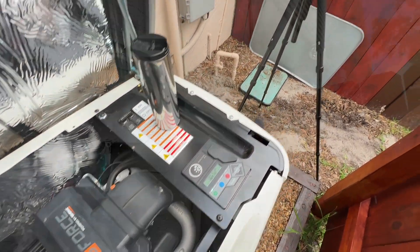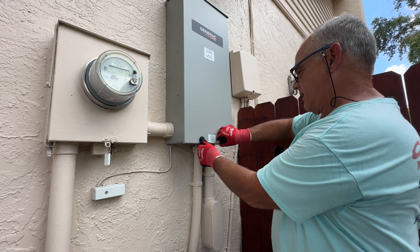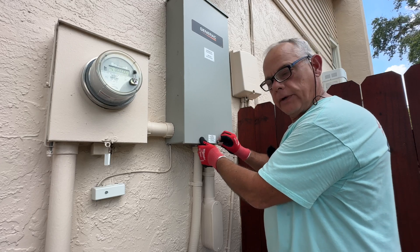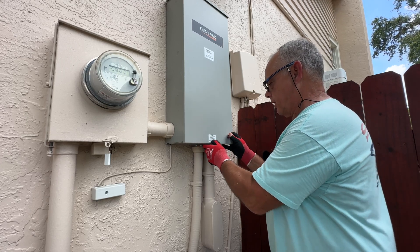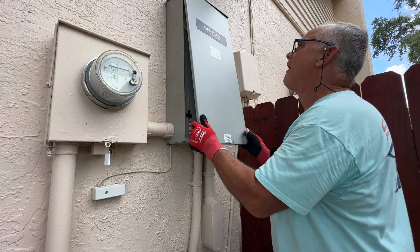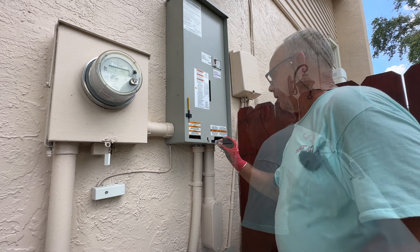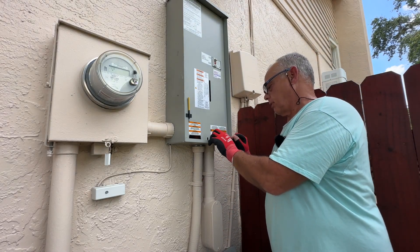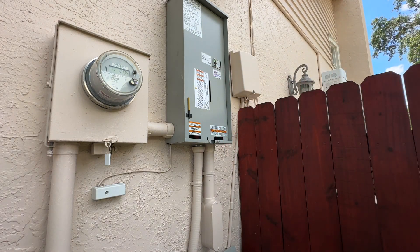I hear some rain clouds. All right guys, I'm going to take this disconnect cover off and simulate a power outage so you can hear how that generator is running. All I'm going to do is hit this breaker up here — shut this breaker off. There we go. Let's listen to how it runs.